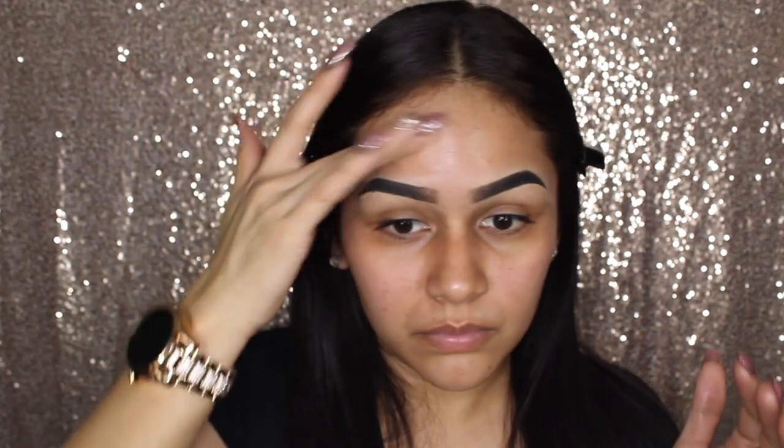It smells really, really good — I love the smell of this. It smells like flowers, somewhat like roses. So once that sets, I'm just going to go in with my Wet n Wild Photofocus Foundation and apply this as I normally would.